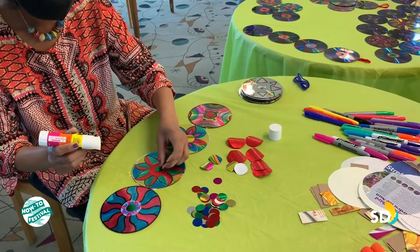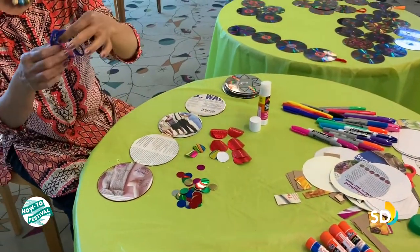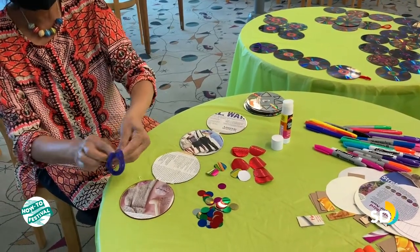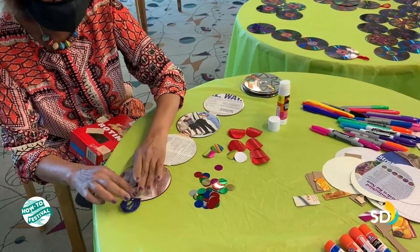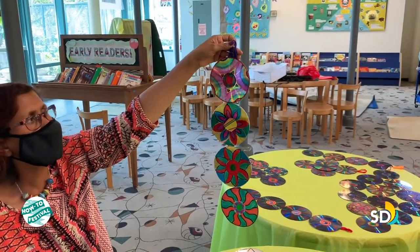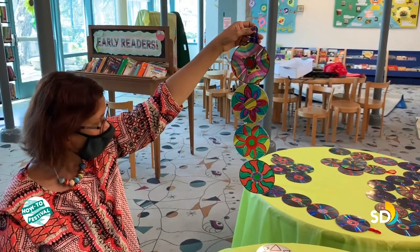Now we are going to attach a loop. Let's attach the loop at the top. You can either use a satin ribbon if you have it, or if not, you can always use yarn. We double it and just put it here. You can tape it and also tape it to the top CD. You can put the back paper on after putting in the loop. I want to show you that a wall hanging can be made using two discs, four discs, or ten discs — it depends on the shape and size you want.